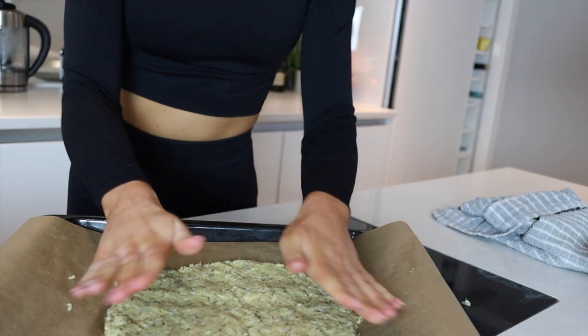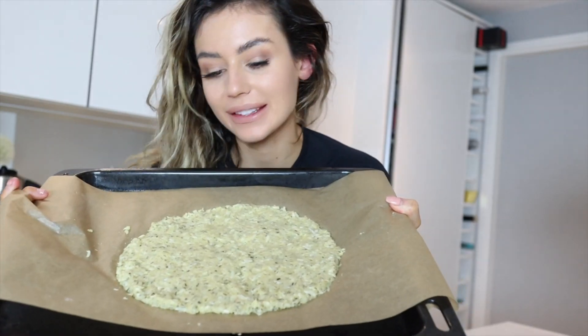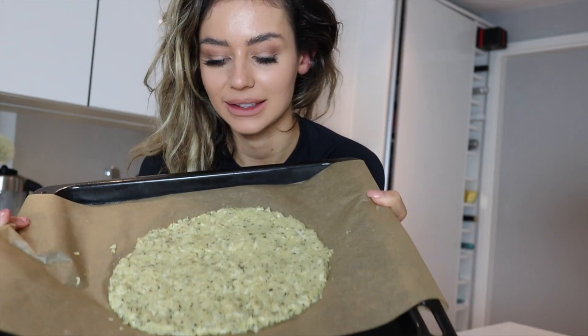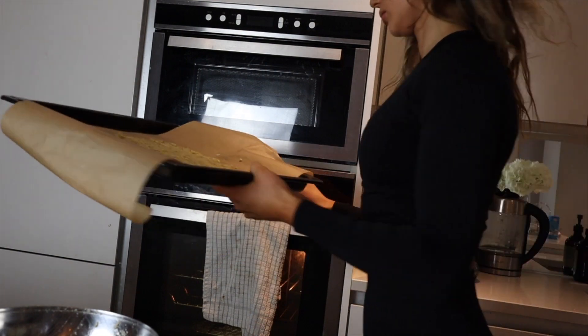Here is my pizza base — popping this into the oven, my mouth is watering. That goes in the oven for about 25 minutes, but just keep an eye on it. If you use frozen cauliflower it might take a little bit longer. Depending on how crispy you prefer things, just go off that.